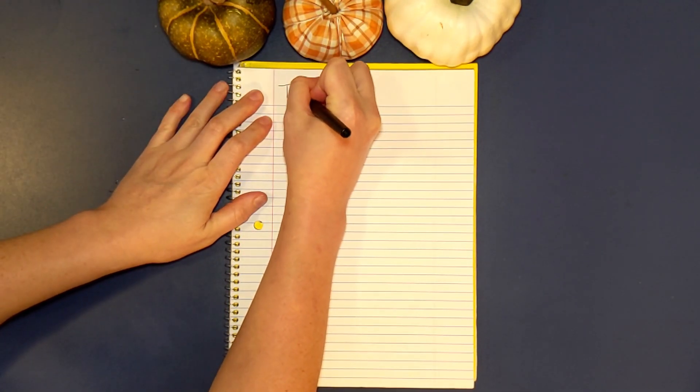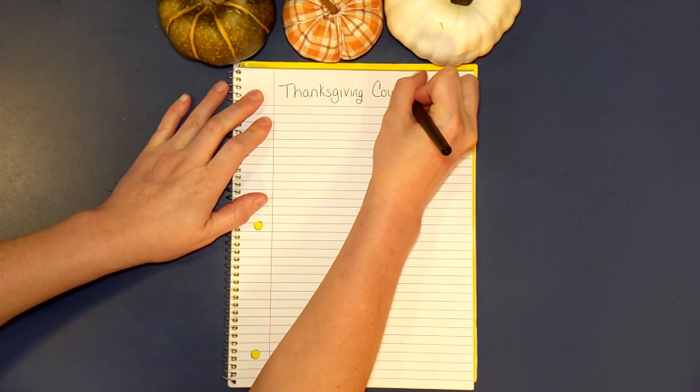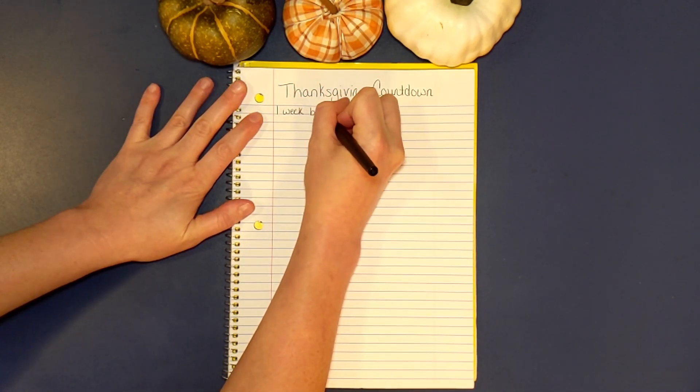Hey y'all, today I'm sharing my Thanksgiving Planner. This is the third in a series of Thanksgiving Planner videos. If you haven't watched the other ones, you might want to check that out. This one's going to be for one week before.